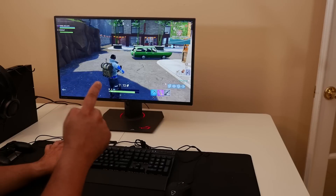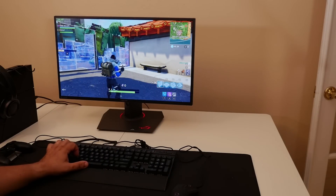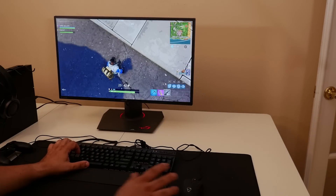Here's a quick example of building. That was really quick. So there you have it — I'm playing Fortnite with my Corsair gaming keyboard and mouse.